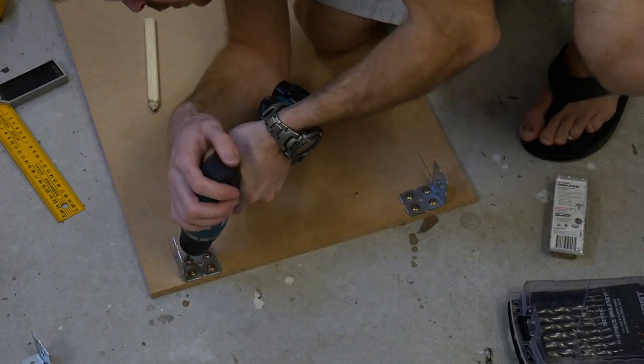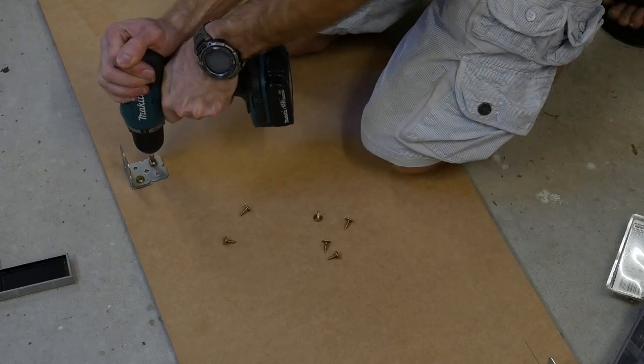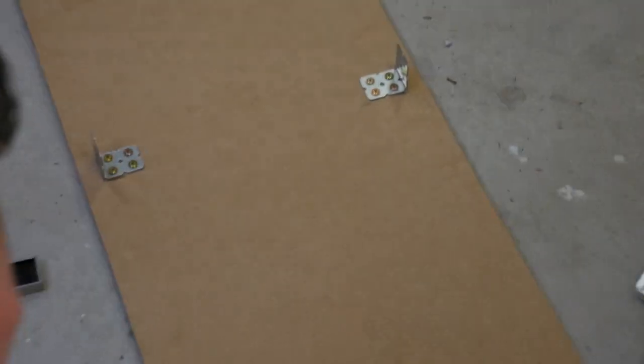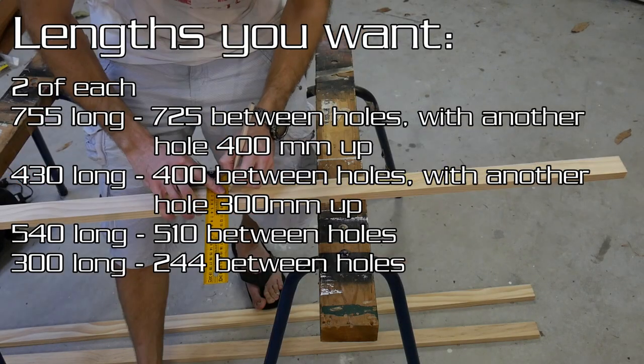I like to torque up the first few screws and then do a whole bunch of them at once. Then mark the rear and offset them slightly outwards as per the CAD model — that way the timber will all line up nicely. Then cut some lengths of timber to make the supports.